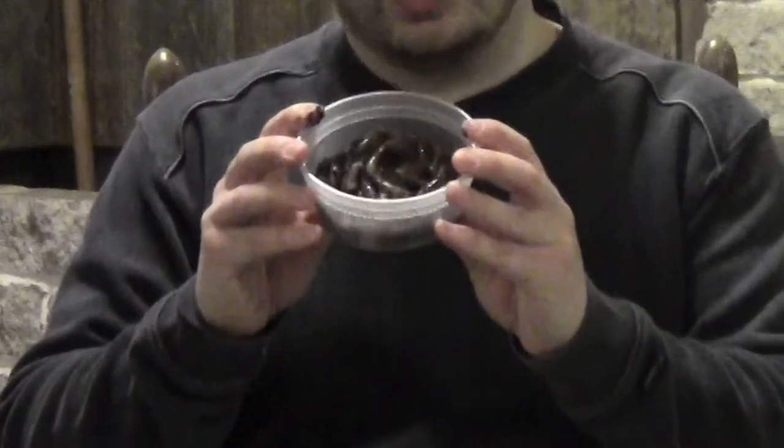And those certainly play a part, but trust me, I've been doing this for a long time, and the most important thing when it comes to night crawler fishing is: how does a worm taste? A fresh worm tastes a whole lot different to the fish than one that's been in the refrigerator for a long time.